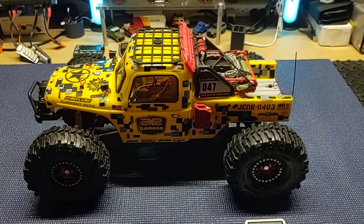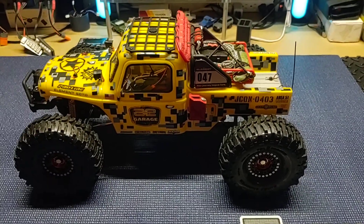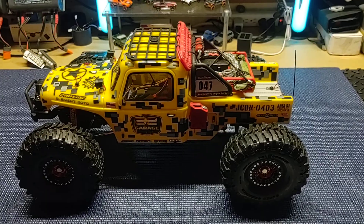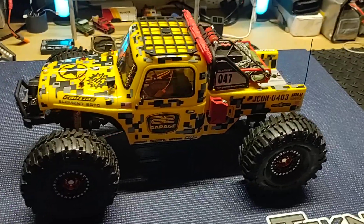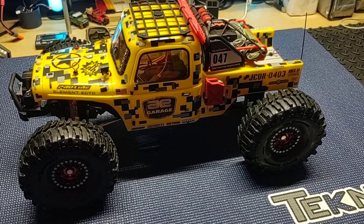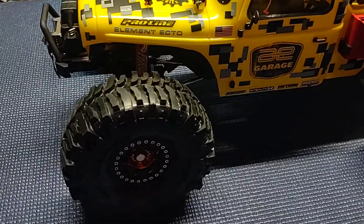What's going on, Hub City RC here. Got the Element Ecto — pretty much nothing stock left on it. Got the Hobbywing 1080, got the Holmes Hobbies Crawl Master Sport, believe it's a 15-turn.